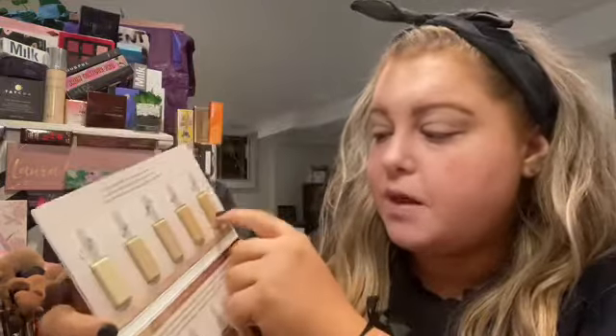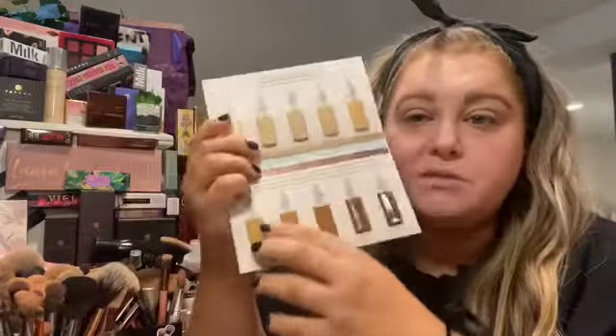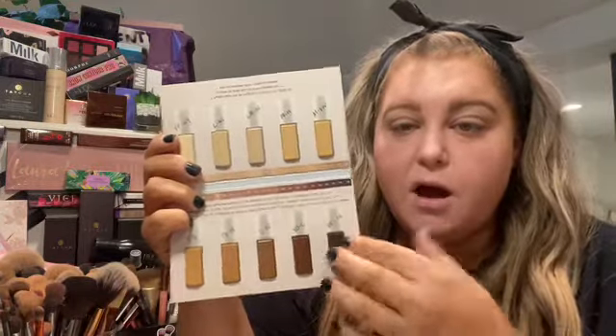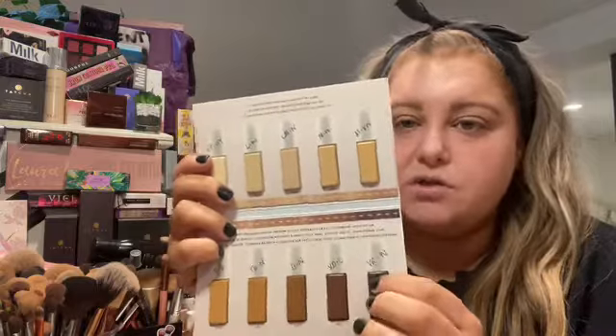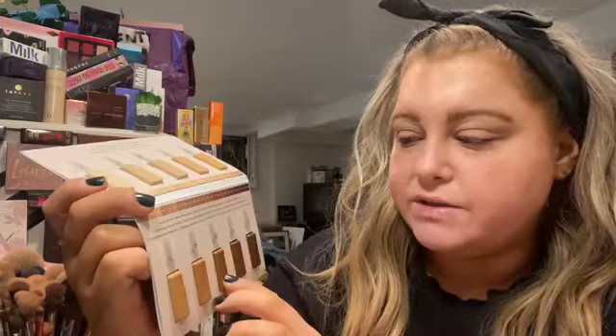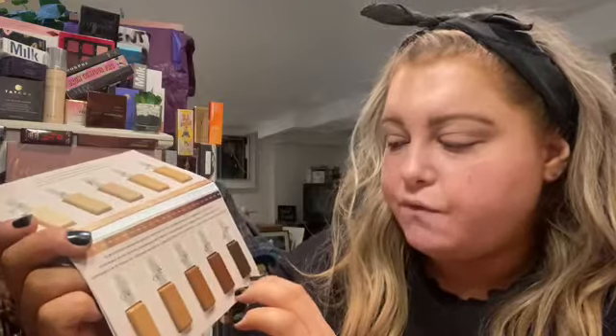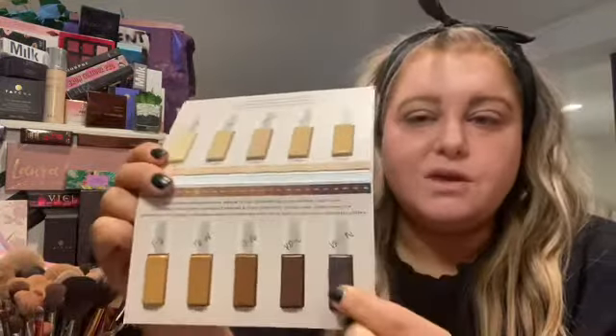Then we have 235, medium with warm undertones, which I could use with the lightener. And 255, medium with very warm undertones, which I could also use with the lightener. Going through the rest: 345 is tan with olive, 385 is tan deep with neutral, 445 is deep with neutral, 495 is very deep with cool, and 498 is very rich with neutral. So they have an excellent shade range.